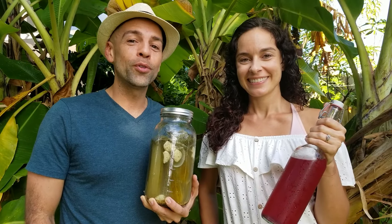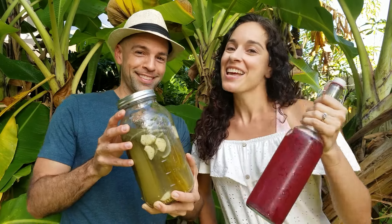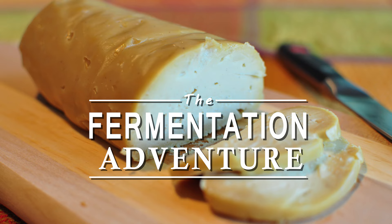Join us on this journey to explore the world of fermentation. If you'd like to learn how to make ferments like these, start now by clicking subscribe and hitting that bell so you don't miss a thing.